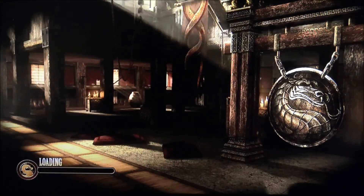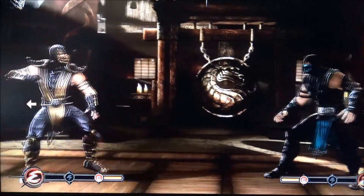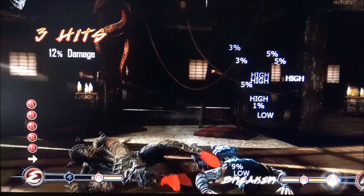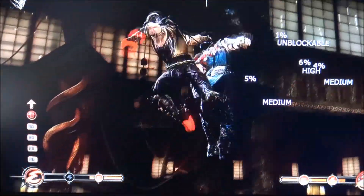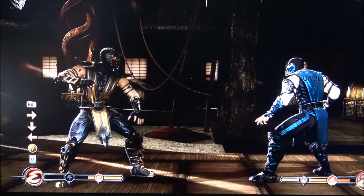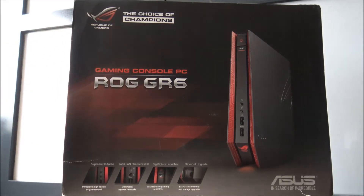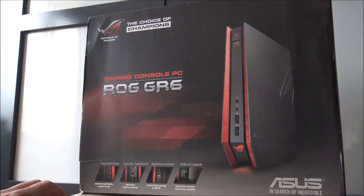Let's see what we're going to choose — Scorpion and Baraka, of course, for one epic battle. The game is running pretty smooth. It's a beautiful game and the engine is of course old, but it runs really smooth on this small Republic of Gamers machine. 3D graphics are possible, but if you're playing GTA 5, I don't think this machine is for you.